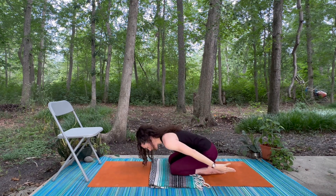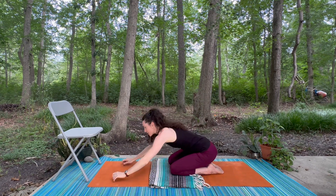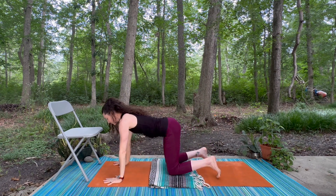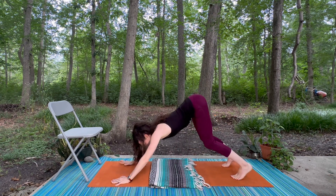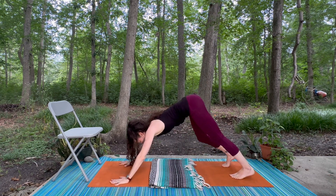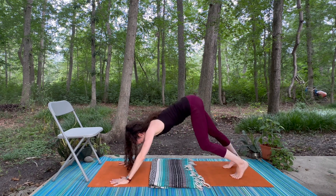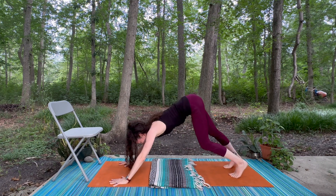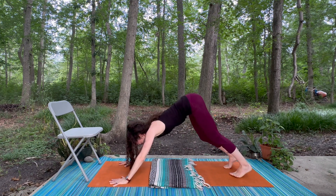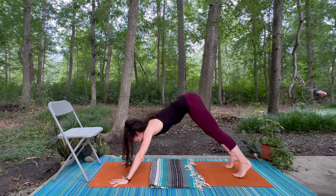This time as you come down toward your child's pose, walk the hands out in front, lift up into table, tuck the toes, and start to lift the hips up to find your downward facing dog. Take a moment to acclimate your body here — whatever movements you feel like you need to really settle into your down dog and open up.